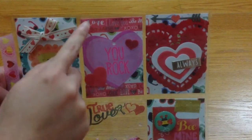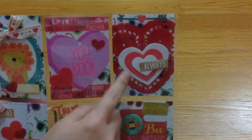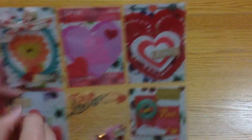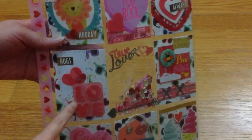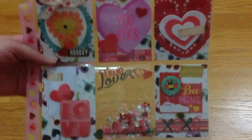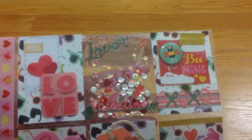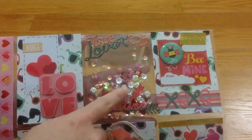There's washi tape and stickers, and these are the foam stickers that you can get at Dollar Tree. Here's another one. My favorite pocket is the shaker — if you add a shaker onto your pocket letter, that will give you an extra point in the challenge. Here is my shaker.